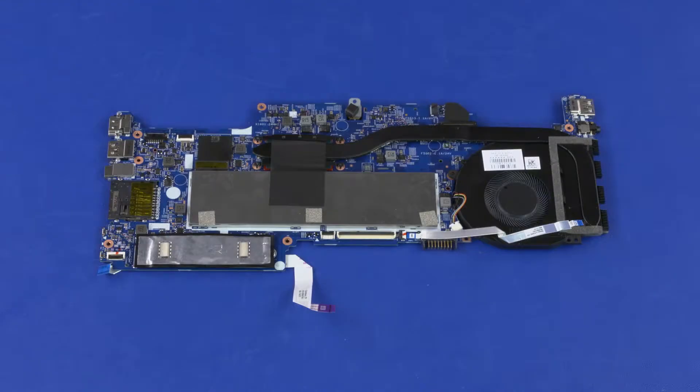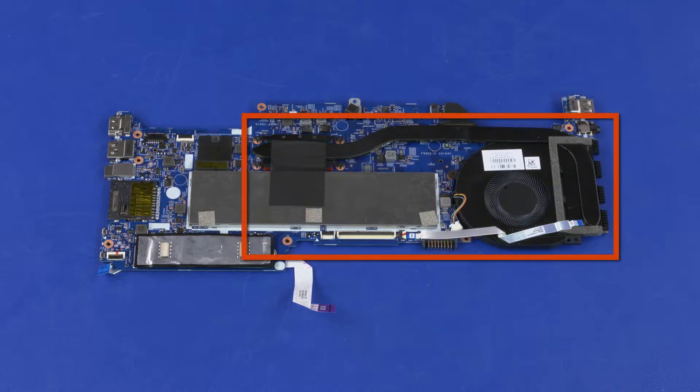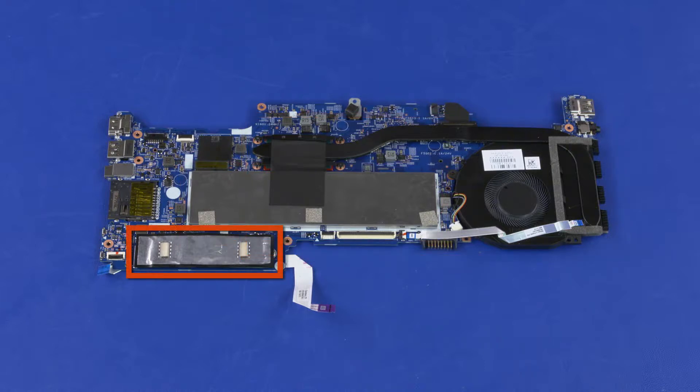Before installing a new system board, remove the following from the old system board and install onto the new system board: memory shield, memory boards, fan heat sink assembly, solid state drive, fingerprint reader board ribbon cable, touchpad board ribbon cable, power button board ribbon cable, audio board, audio board ribbon cable, and top cover webcam.